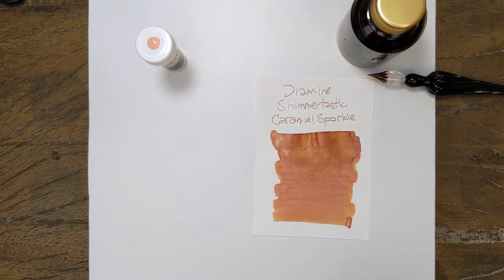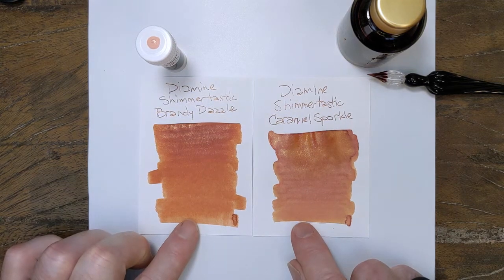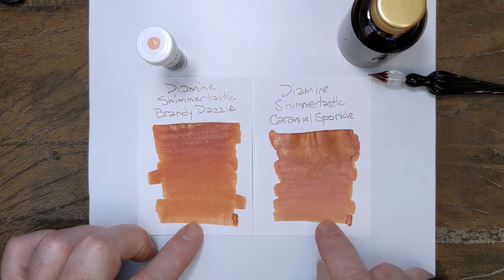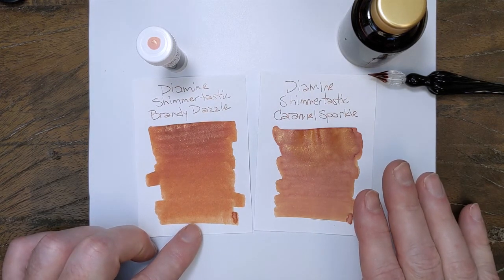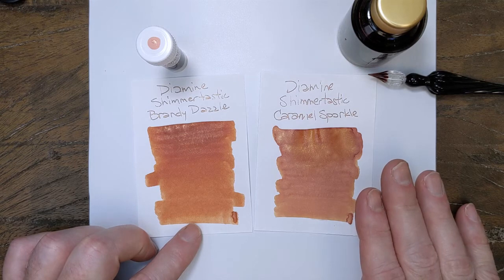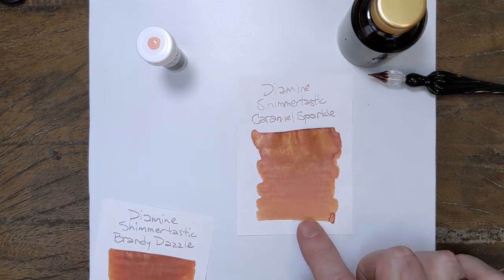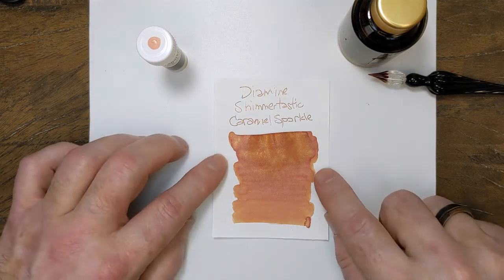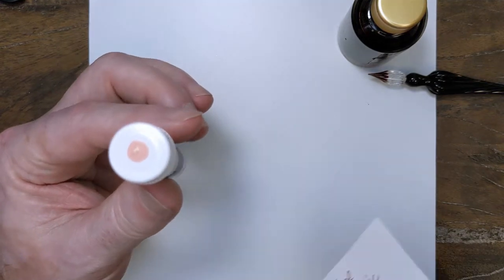And then if we pull out from yesterday — Brandy Dazzle — you can see the difference. Definitely an orange brown with an orange undertone. Almost like in the oil painter's world, I think this would be a burnt sienna. Maybe? I'd have to look that up. A burnt umber? Or a burnt sienna? I want to say it's a burnt sienna, but I don't know. Something like that. So an orangish brown, which on the swab is showing up more orange.